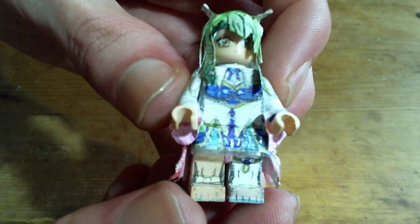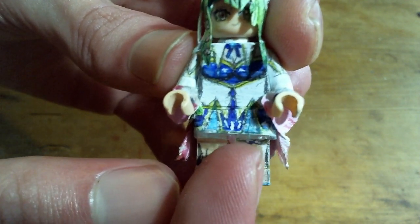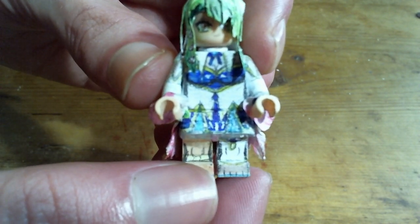The figure ended up being a lot more work than expected, mainly because the dress was a bunch of attempts to figure out how to make the folds in it correctly. So the dress and skirt are two different layers, and then there's also the sleeve dangly things, which are all made out of paper.